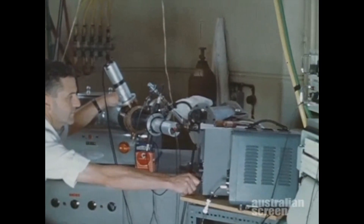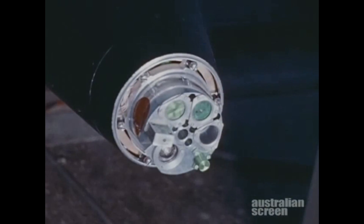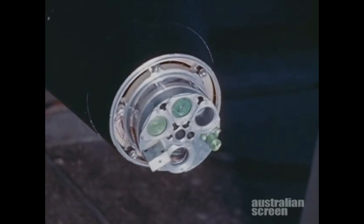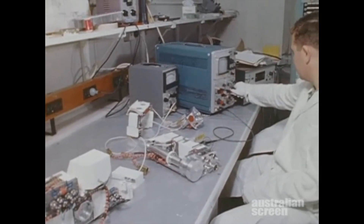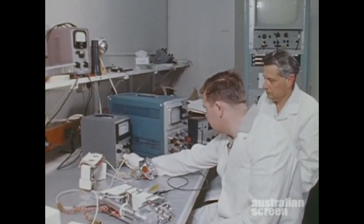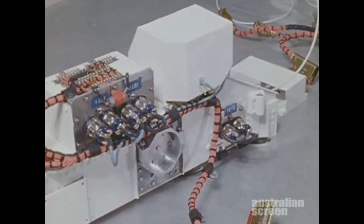Experiments carried in the satellite were designed to extend the range of data obtained previously from research programs in which sounding rockets were used to probe the upper atmosphere. The satellite experiments used ionization chambers and detectors to measure solar radiation in X-ray and ultraviolet wave bands. Such information contributes to knowledge of solar-terrestrial relationships and, in particular, the way in which solar radiations influence the composition and structure of the upper atmosphere.